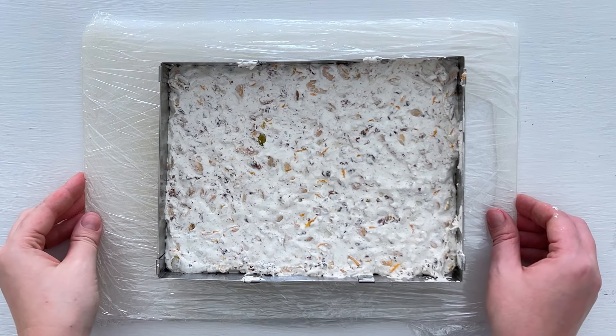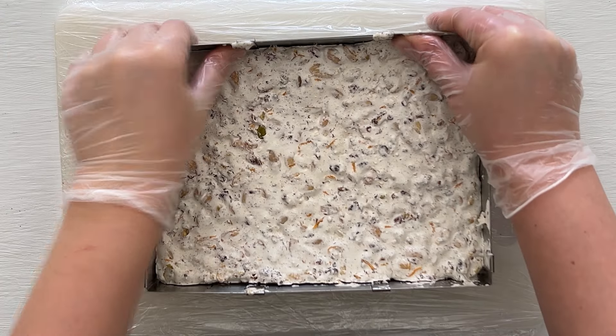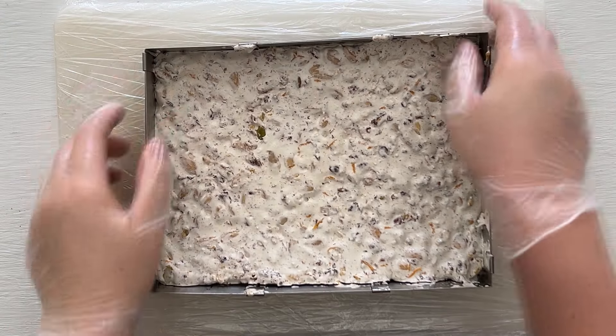Remove the baking paper and allow the nougat to cool completely at room temperature for at least 3 hours. The nougat is then ready to cut.